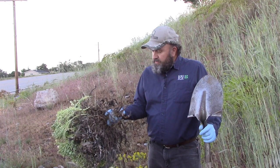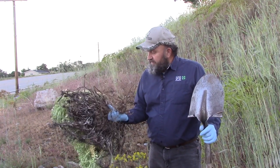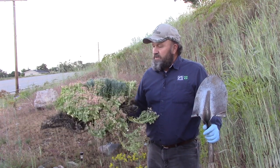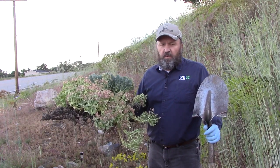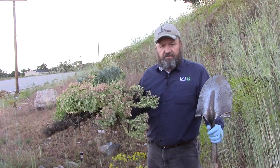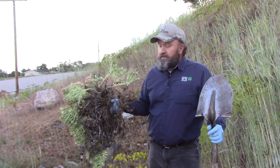The roots will send off shoots, so if you dig it you may have to dig it several years in a row. Those seeds will last about eight years in the wild, so it'll take several years of control to get this under control.